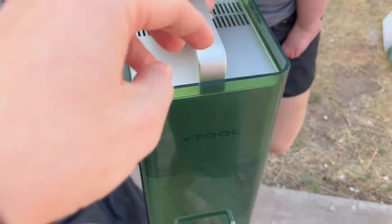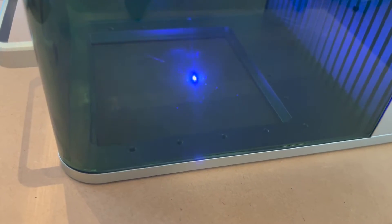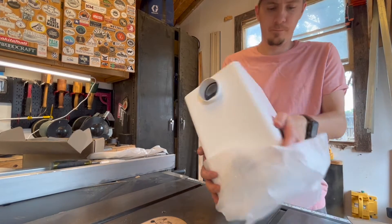This machine is about 10 pounds, it's pretty easy to carry around so you can utilize it as a mobile laser. You can take the bottom engraving plate out when you're on the go and want to engrave somewhere on the spot. It's compatible with XCS, which is the standard Xtool program for laser engraving, or you can use LightBurn, which is the paid application.